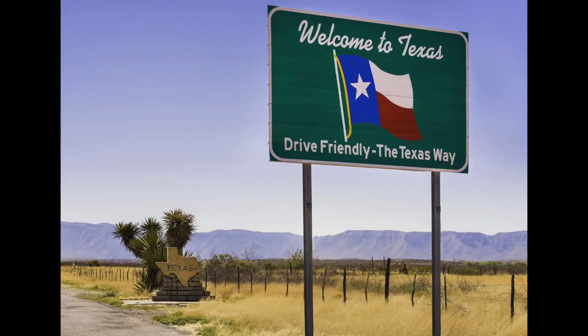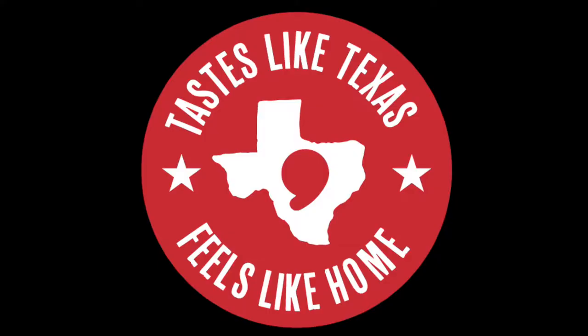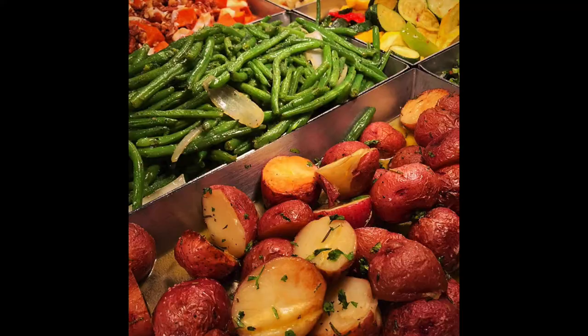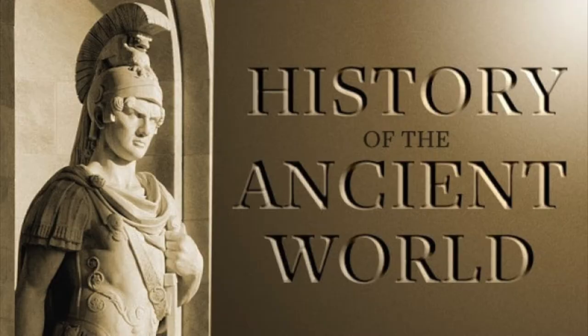If you grew up in Texas, you are certainly familiar with Luby's restaurants. For those of you who didn't grow up in Texas, Luby's is a cafeteria-style restaurant that's very popular with older people. The average age in any Luby's dining room is about 140. It's unbelievable.